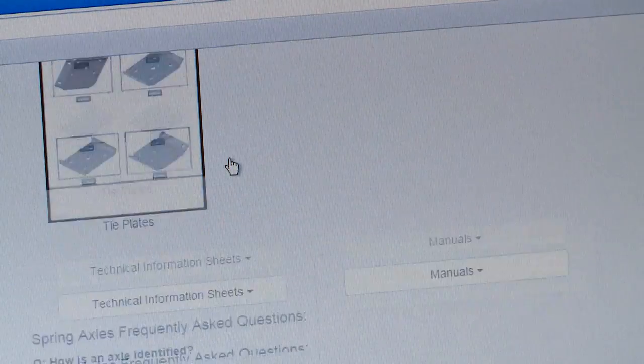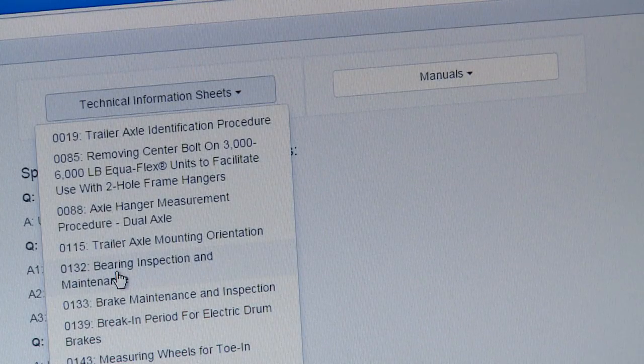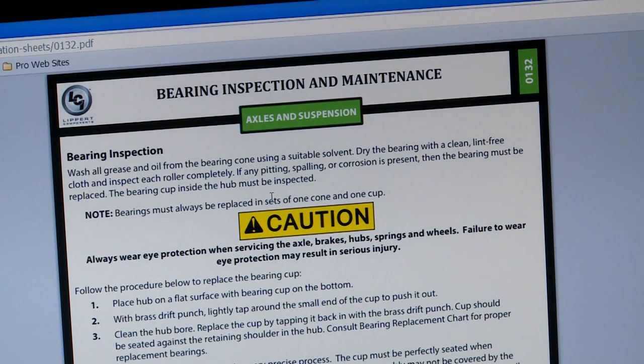Then click on spring axles, and scroll down until you see the technical information sheets tab with a drop-down arrow and click on it.